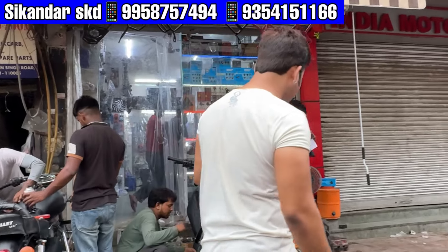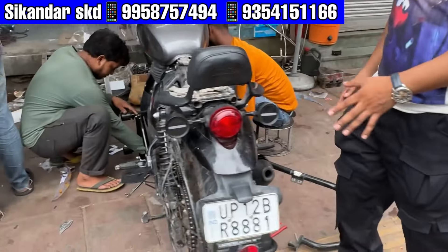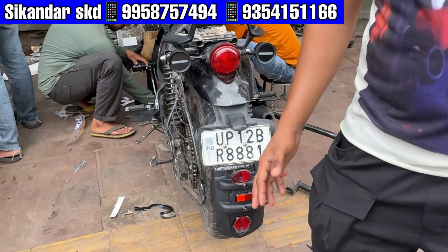Hi guys, how are you? I am your host, my name is Sikandar. You are watching your YouTube channel SKD Bike World. Today you will see the bike that has come to you. This is Mujaffar Nagar.